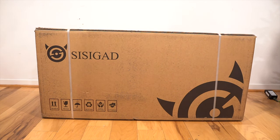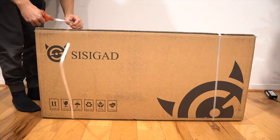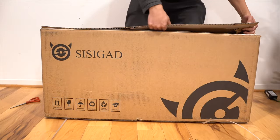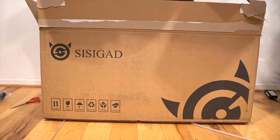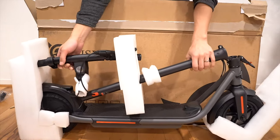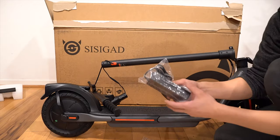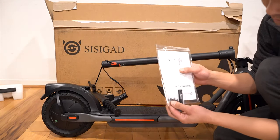This is the box that it came in — it's fairly small. This was everything inside the box. We also have the charger and the instruction manual. There's also some bolts and an allen key.